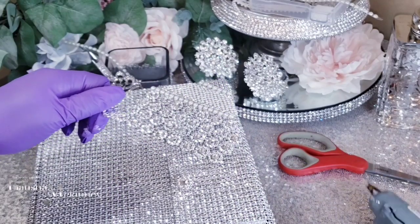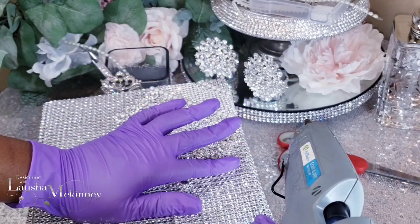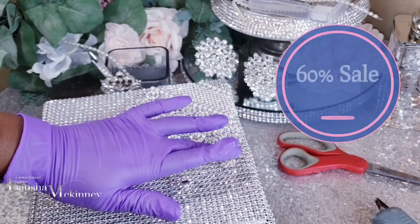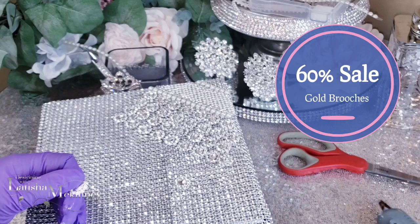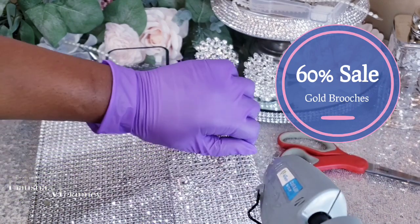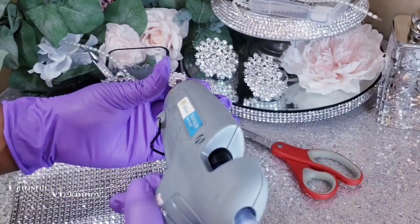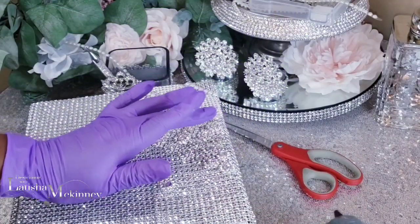Let's go ahead and finish up on our right-hand side facing, and then we will move on to our next step once I'm finished with this side. We have one more to go down and then we are completely finished with this side.